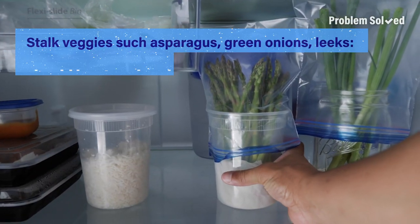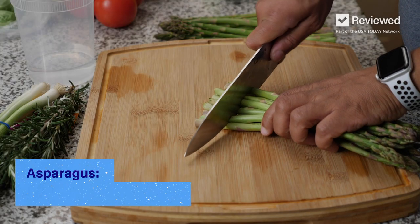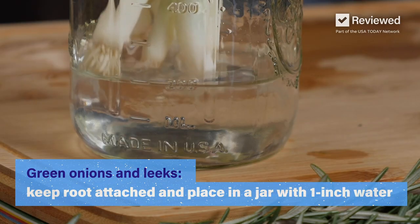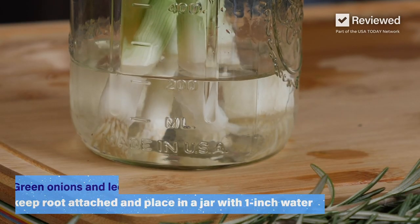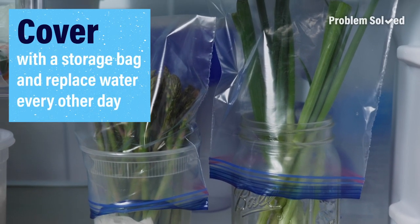Store stalk vegetables like asparagus, green onions, and leeks upright. Trim the ends of the asparagus and wrap in a damp paper towel. For green onions and leeks, leave the root end attached and place directly in a container with water. You'll want to check and replace the water every couple of days.